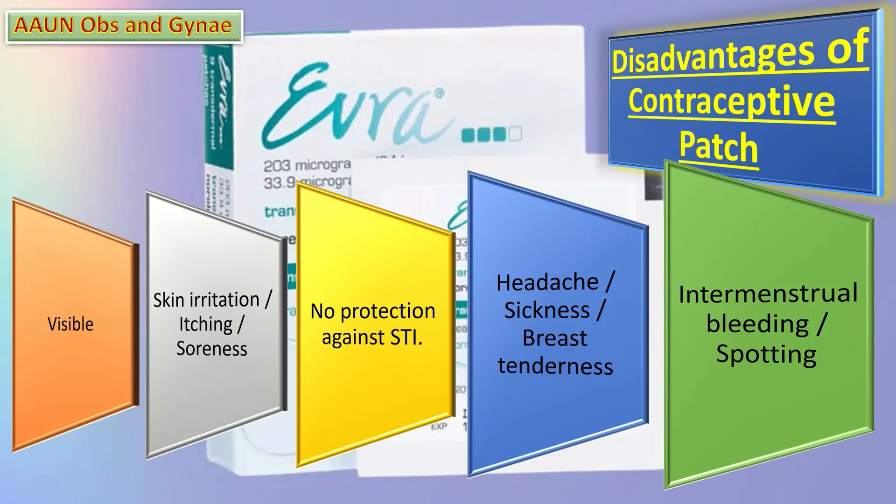Fifth, intermenstrual bleeding and spotting are also common with these contraceptive patches.